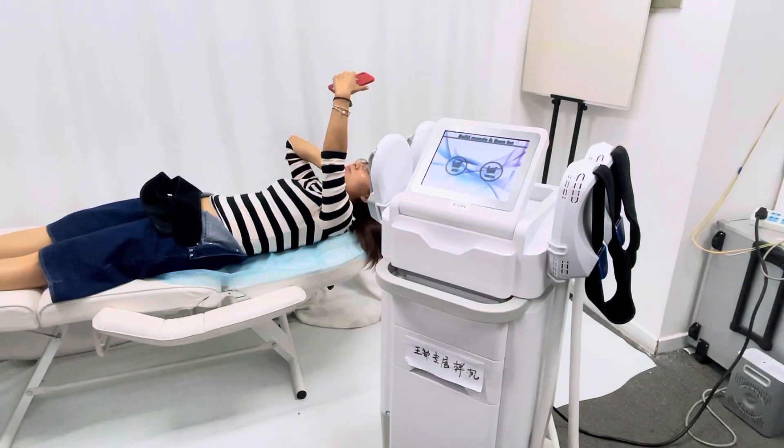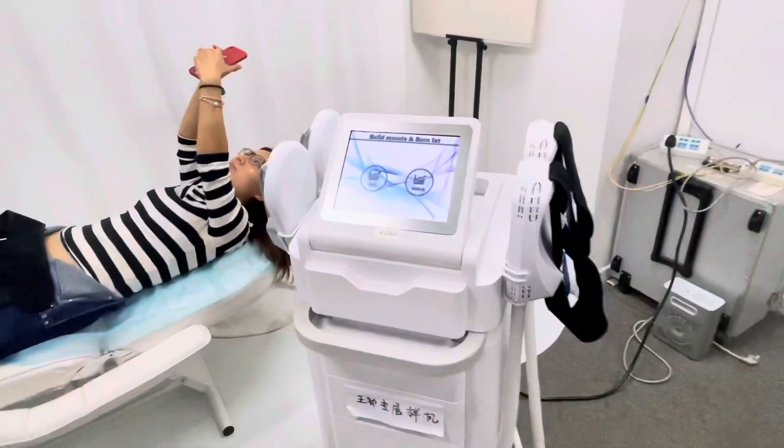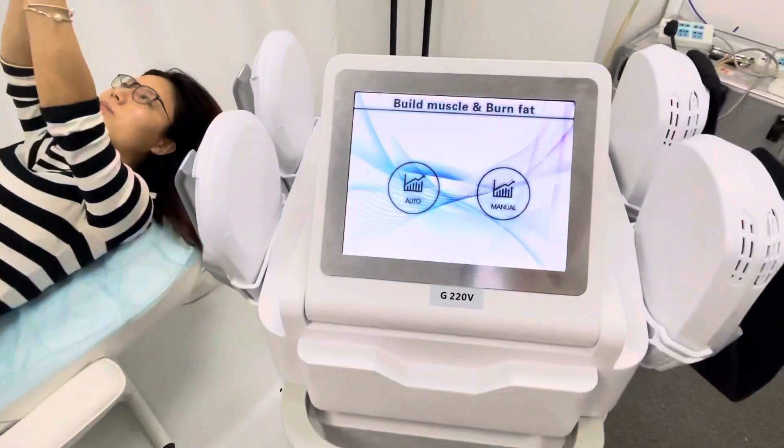This is our M Shape machine, which uses the same technology as BTLM Sculpt — high-intensity focused electromagnetic technology to build muscle and reduce fat. I will show you the working interface first, and then the operation.